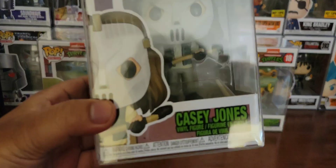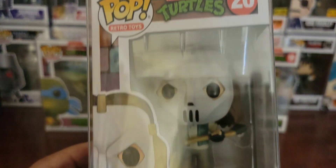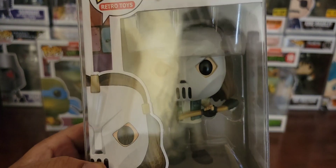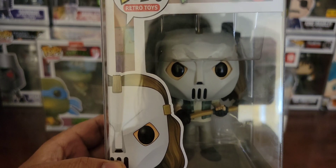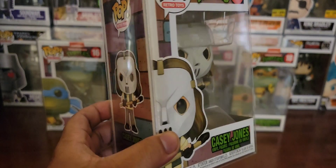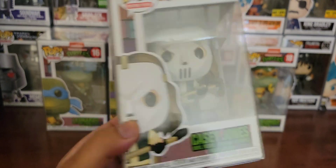Next up, Casey Jones. And yes, this looks more like Elias Koteas' version versus the homeboy wearing sweats and a golf bag in the toy. Casey Jones as a toy had a crazy haircut, not long hair like this, but it's whatever. Still a good Casey Jones. I think it's more movie than anything.